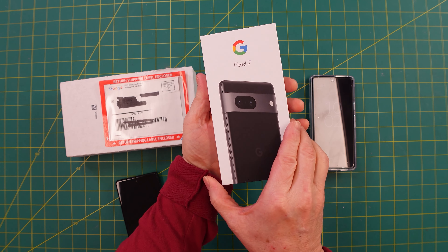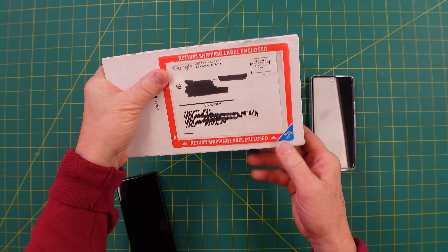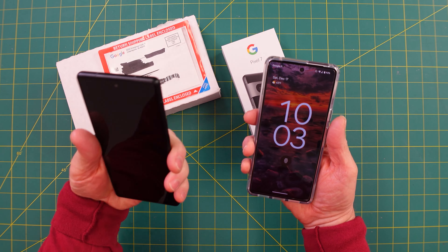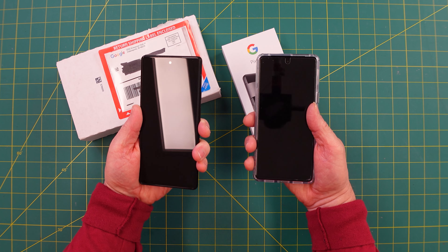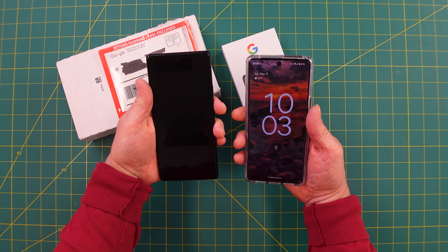When you buy the Pixel 7, they'll send you an additional box through the mail to return the Pixel 6. They just sent me a reminder that I need to get it in to make sure I get the full value for this phone. I only had it for as long as the Pixel 6 was out. The first thing you need to do is transfer all your information, apps, and everything from the Pixel 6 to the Pixel 7 — it's pretty easy, and I've got a video linked below to help you out.